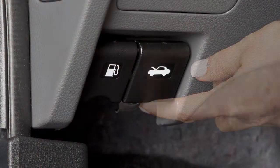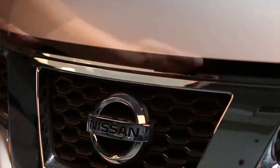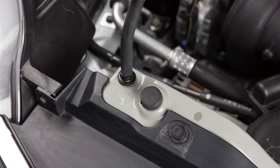To open the hood, pull this hood release handle located below the driver's side instrument panel. The hood will spring up slightly. Outside the vehicle, push this lever at the front of the hood to the side as shown. Then, insert the support rod into the slot.